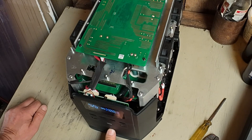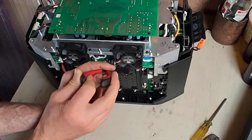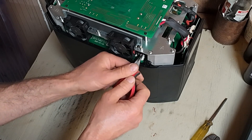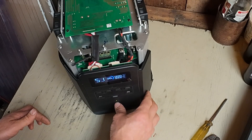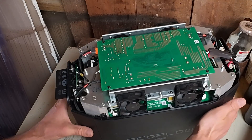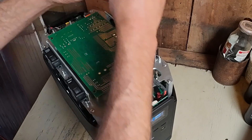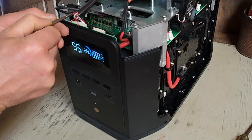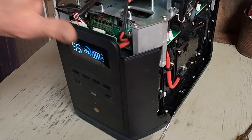I'll just plug everything back in and after I connect each plug I'll test it again. All good — it's not the fans. She's all still going. I might have accidentally fixed it somehow — maybe there was a loose wire somewhere, maybe in that control board. But yeah, she seems to be going now, whatever it was.